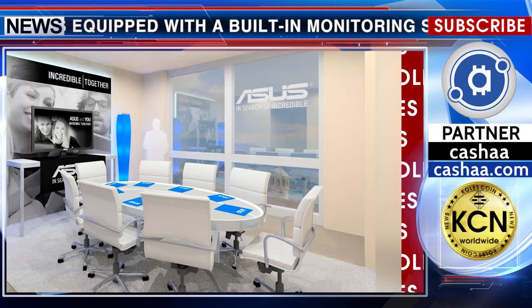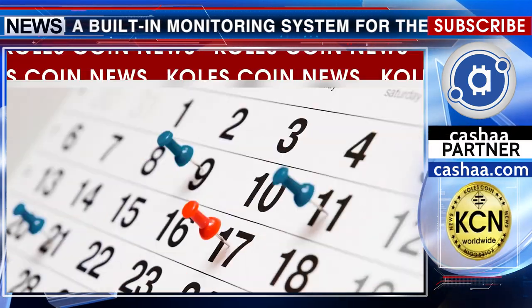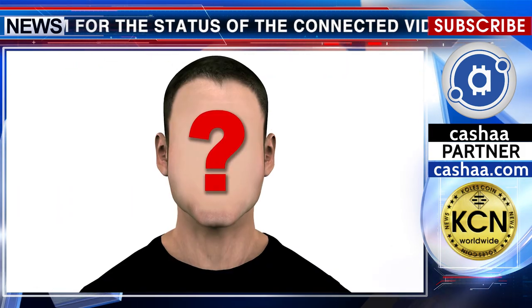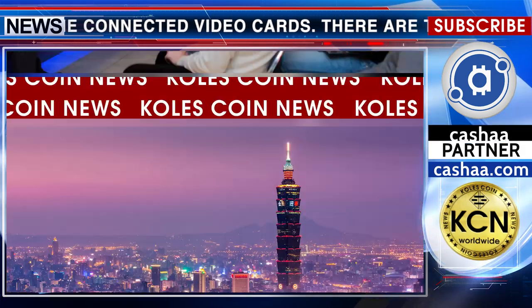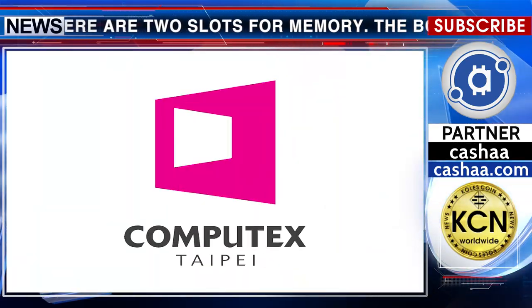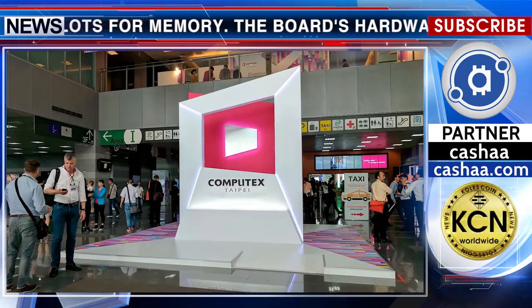The new hardware, as promised by ASUS, will be available in the third quarter of this year. The price of the device is still unknown. It will be introduced to the general public next week in Taiwan during the major computer exhibition ComputeX 2018.